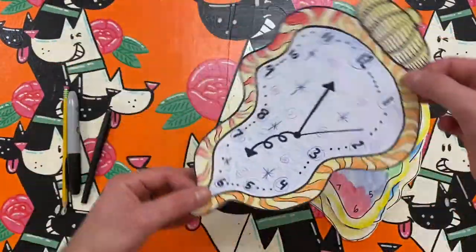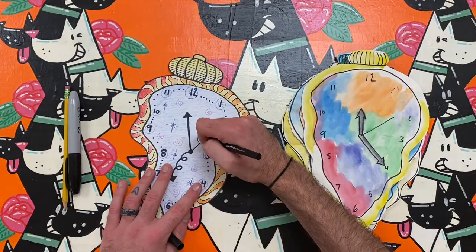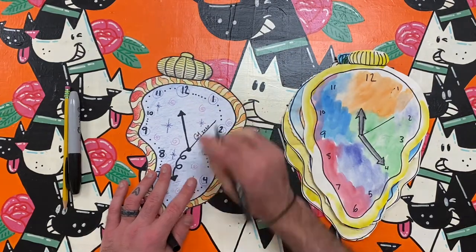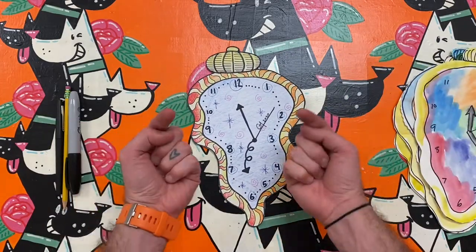Abstract art is really great because you can be creative and make a lot of your own choices. I think it is time for you to start working on your abstract clock. Happy making, artist. Enjoy!